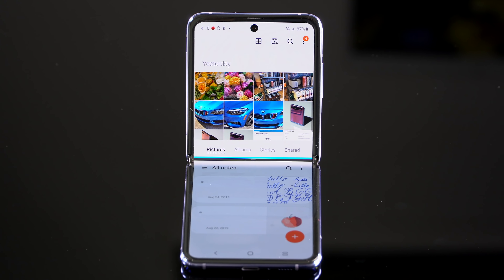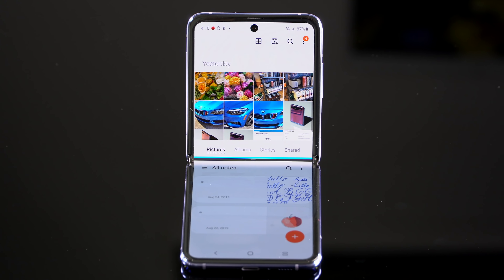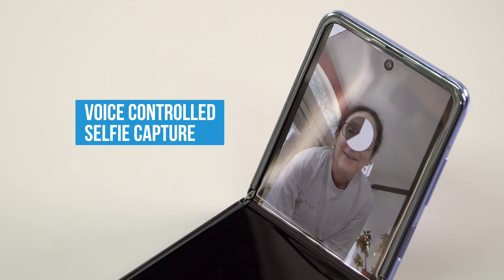Speaking of the outer display, I would have loved a bigger one like the 2020 Moto Razr has, but the trade-off is that the smaller display allows for a bigger battery and better cameras with more room inside. The little display strip on the front is surprisingly sharp even for my middle-aged eyes. However, it's not very informative — when a call or text comes in you can see who it's from, but notifications don't stay lit long enough to read, and there's no setting to control that.